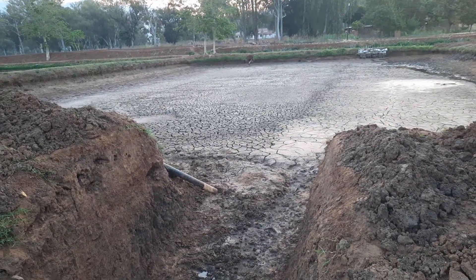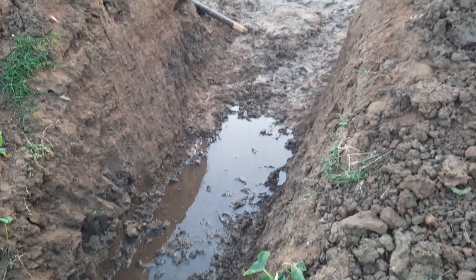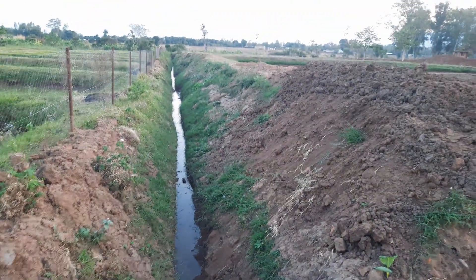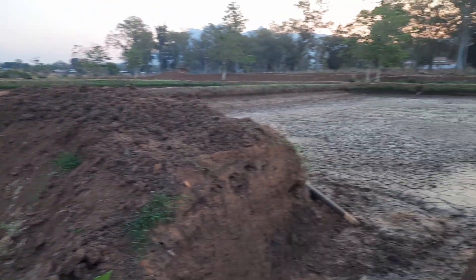Here they are emptying the pond and want to rehabilitate the monk, so you can see how they have been digging to construct a new monk structure for this specific pond.